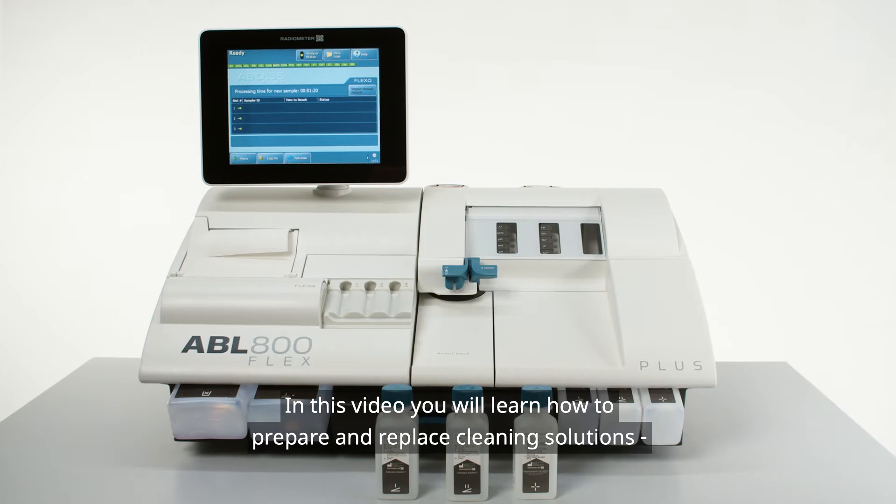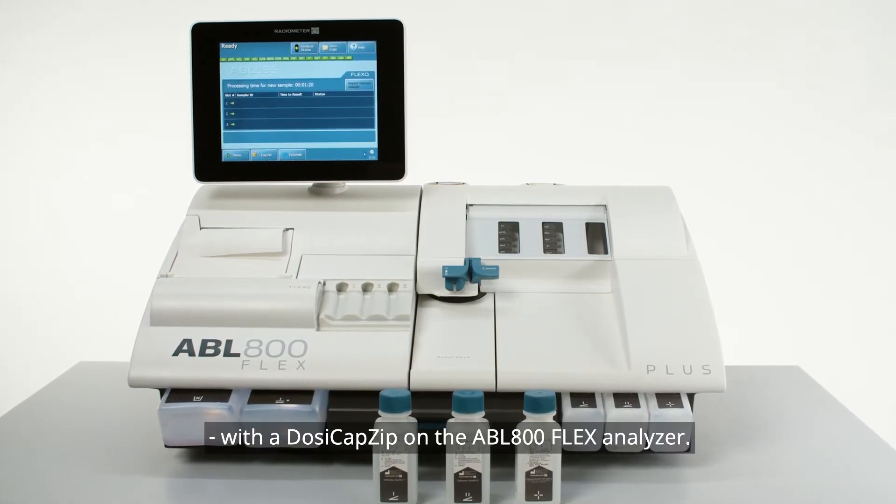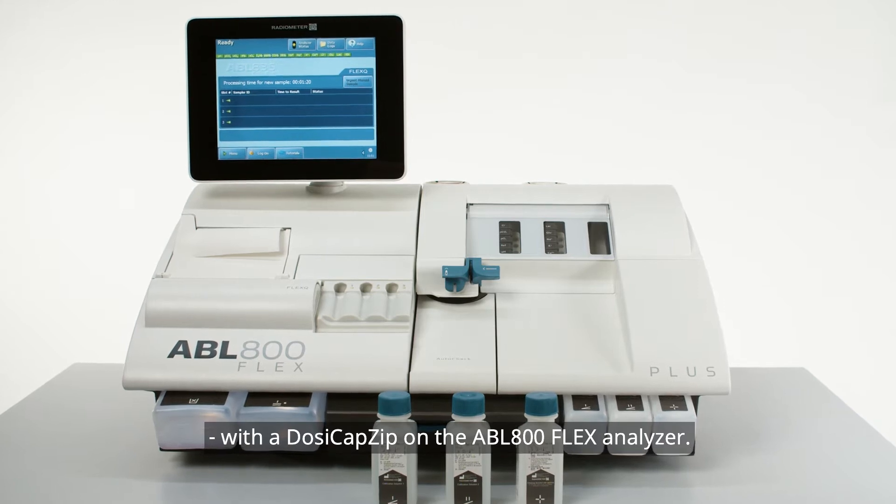In this video, you will learn how to prepare and replace cleaning solutions with a dozy cap zip on the ABL 800 analyzer.